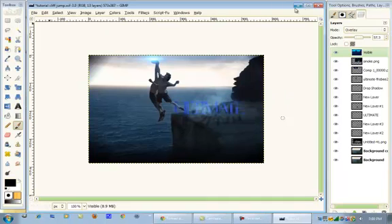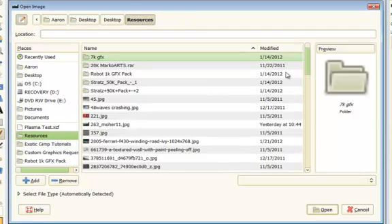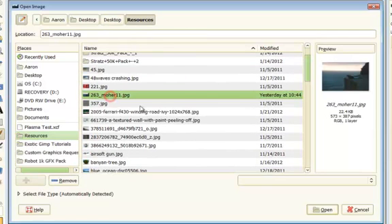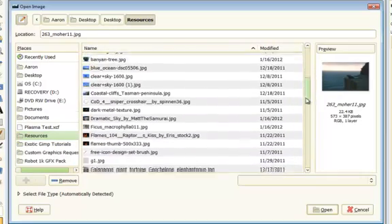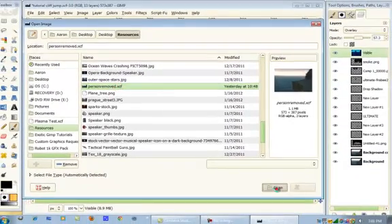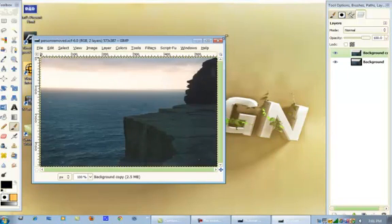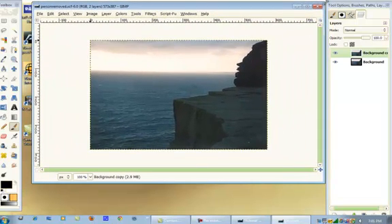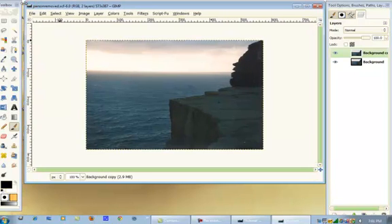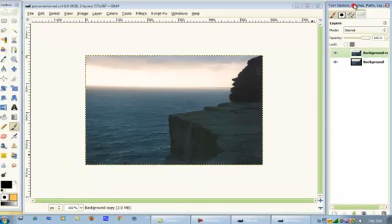Let's get started. You're going to open up — let me just exit out of this. Sorry, I was studying for Romeo and Juliet. You're going to open up your — let me get rid of my resources. Open up your cliff image. I'm just trying to organize my windows.